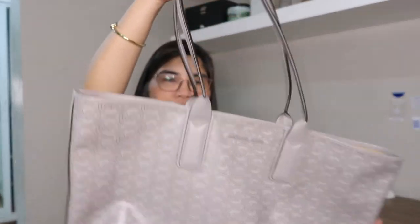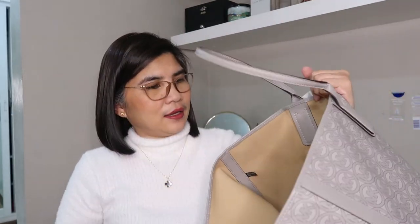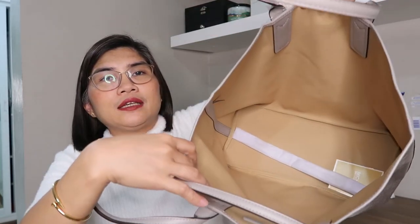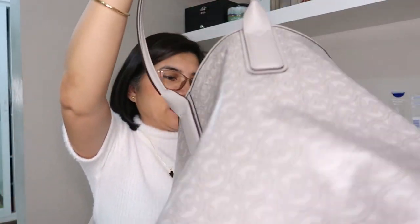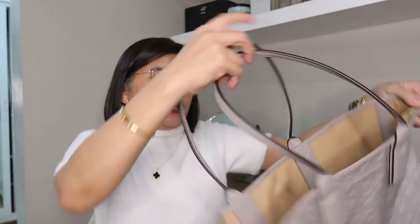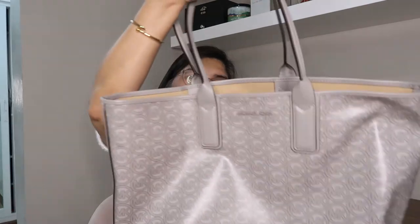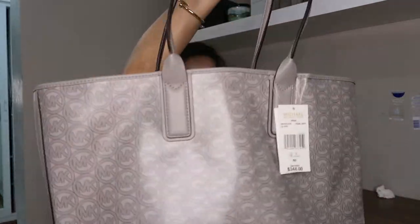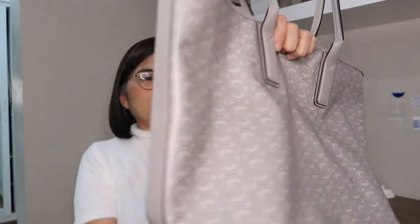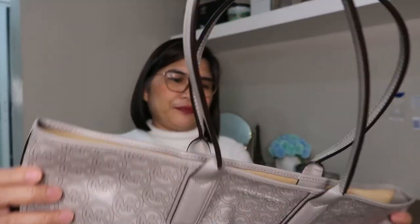Let me show you the inside — it's very spacious inside. There's no pocket and no lining inside either. So it's really good for — I think this will be a good weekend bag for bringing more stuff with you, like clothes or shoes.